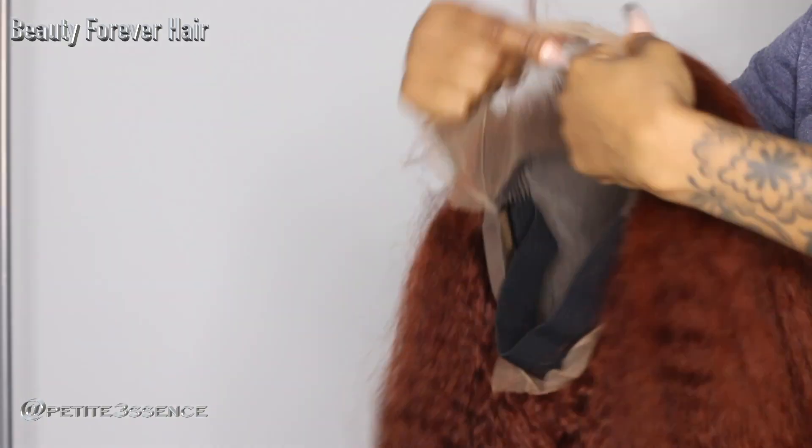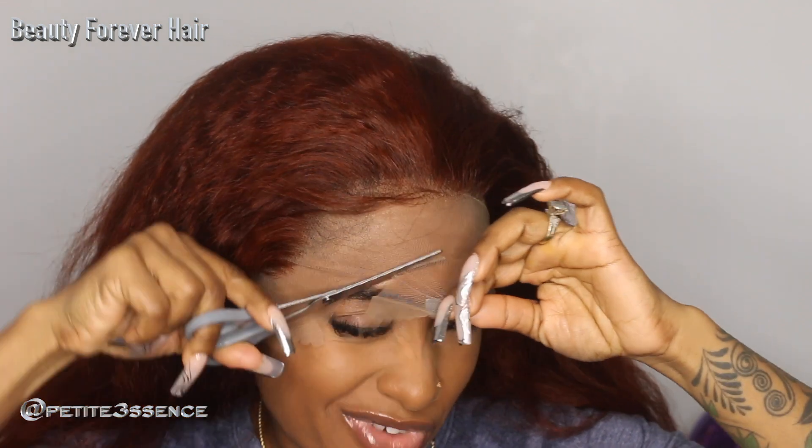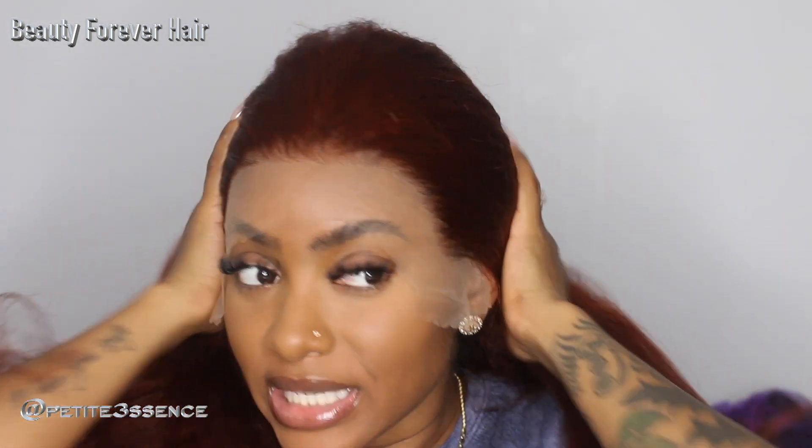Now that I've shown you guys that, I'm gonna jump into installing this wig. I'm gonna cut off some of this excess lace before moving any further. This color definitely grew on me over time — trying different wigs with this color, it's really cute. I love how even though the front is plucked, it's not overly plucked because sometimes you get wigs where the gradation can go a little too deep. This is really nice.